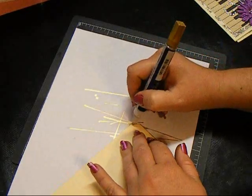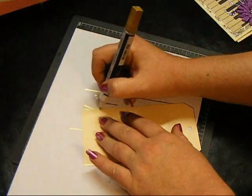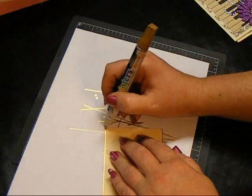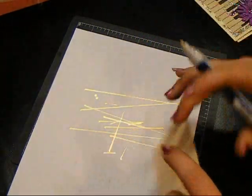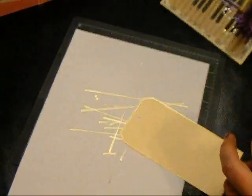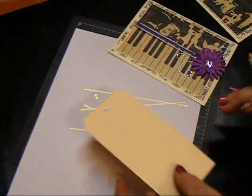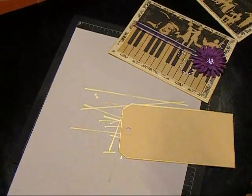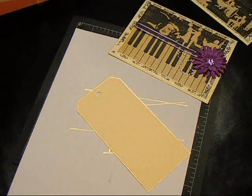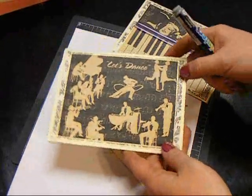It gives a nice effect and it only takes just a minute to do. It really does add a nice touch to your card — that nice finished edge. I'm all about inking an edge but I don't always want a distressed edge. Sometimes I want just a clean elegant line and this is how I accomplish it. So give it a try, don't be intimidated by it. It is really easy and really fast, and it adds that nice extra little detail.